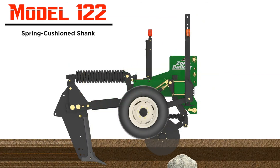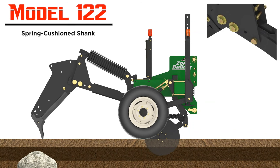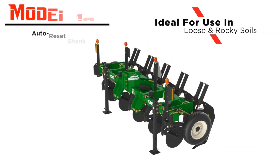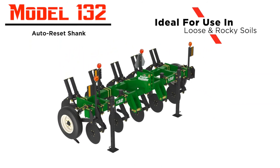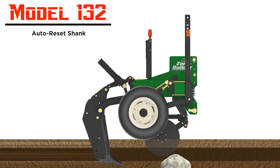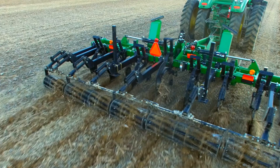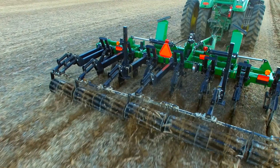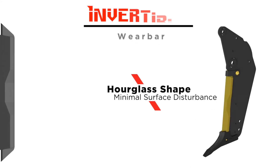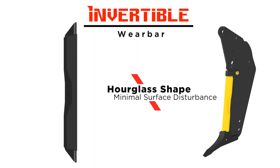The Model 122 shank trip mechanism features a spring cushioned reset that can maintain 5,040 pounds of point load pressure. The Model 132 Zone Builder is designed for rocky and light soils and utilizes an auto reset shank trip mechanism that trips rearward and upward from a single pivot point, featuring up to 6,000 pounds of trip pressure. The hourglass shape wear bars are heat treated and invertible, allowing the shank to slice through hard pan with minimal surface soil disturbance.